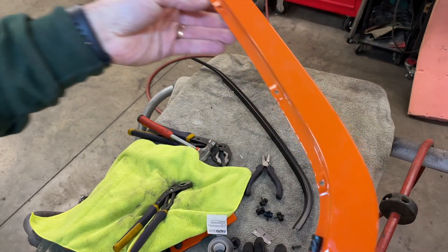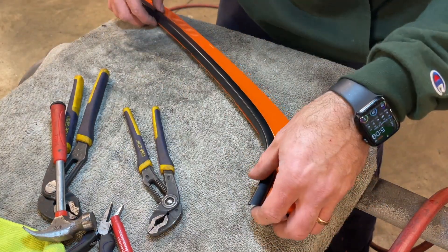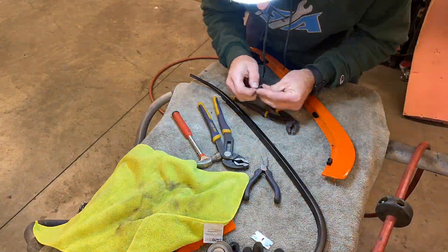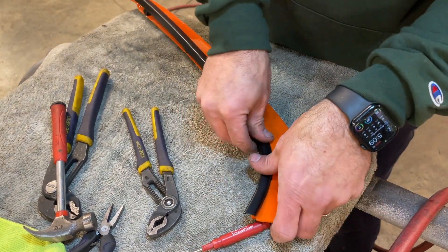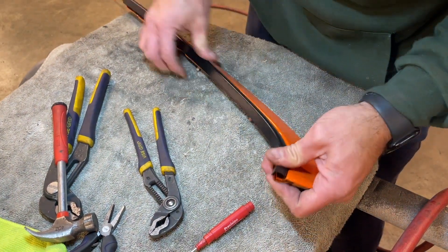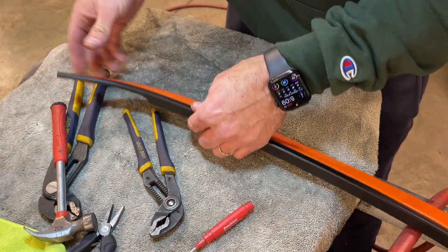When you have that all installed, you take this and you push it in. When you have it all lined up, the idea is that you have this flat plate lined up with the bottom of the trim, and then everything should fit to the curvature nicely. Then you install it and snap in the pieces just like that.